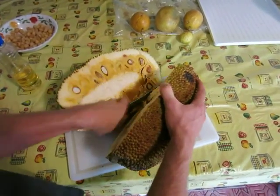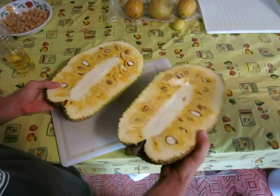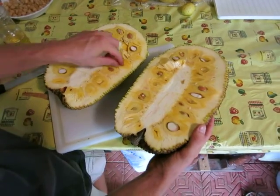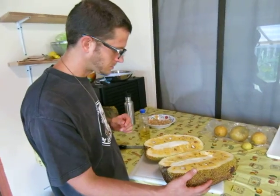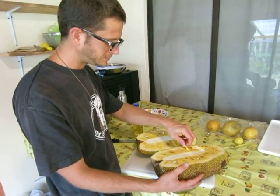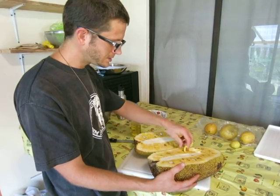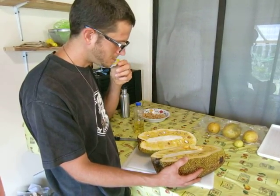Okay, this one looks pretty good — a lot of fruit. It's a yellow jackfruit. There's also an orange variety. There's quite a few varieties, but the fruit's always yellow or orange. Mmm, it's a good one. The fruits here look a little underdeveloped, but it's got a good flavor.